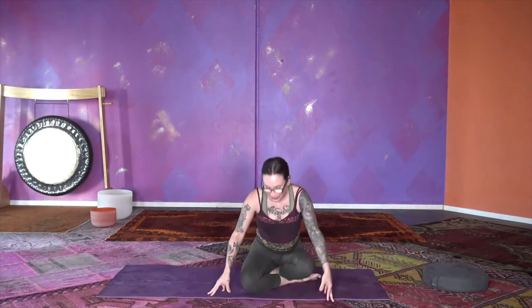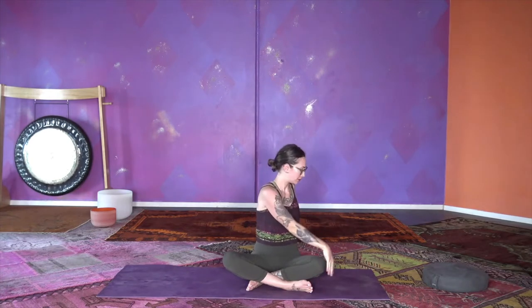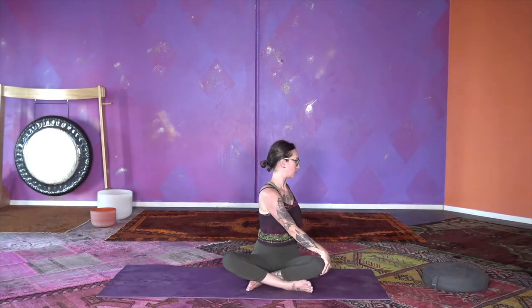We'll start with a twist. Find a simple cross-legged seat, anchor your sit bones, breathe in, reach your arms up, twist to your left, breathe out. Tend your left fingertips behind you, lift your heart, your sternum — lift and relax your shoulders. One more breath in, breathe out, come back through center.